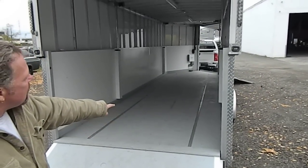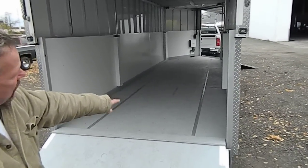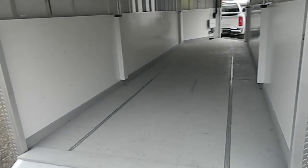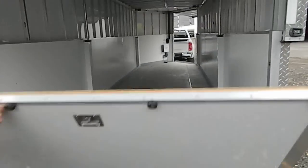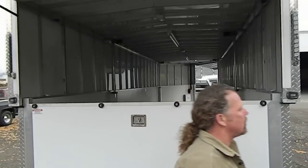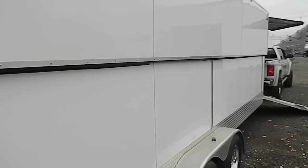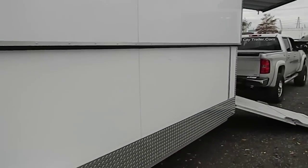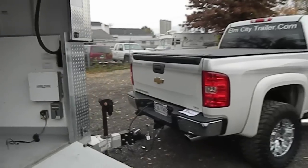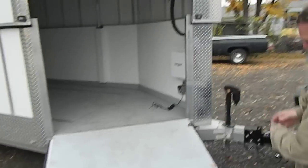Now, if you look on the inside, it's got in the floor all recessed airline track. I'm going to show you one other thing on it. Here's our long ramp for when we're loading. Now, the cool thing about this trailer...